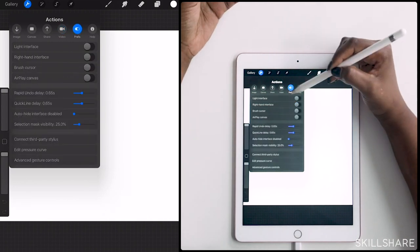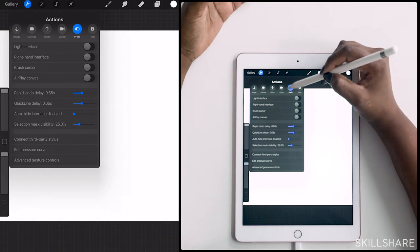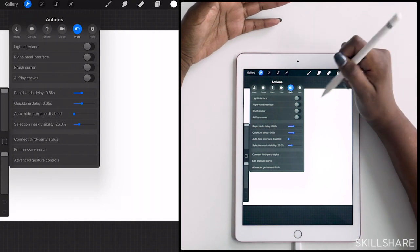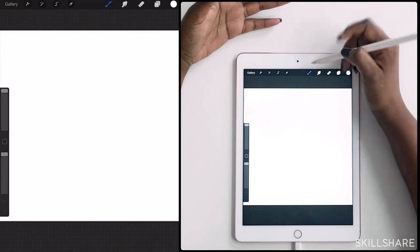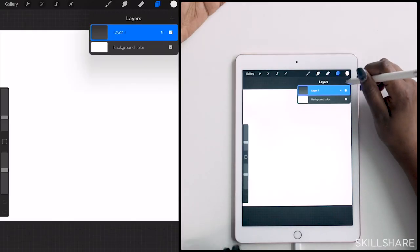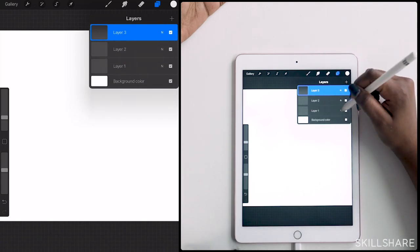You can also adjust the preferences if you're left-handed or right-handed. I'm pretty much happy with a lot of the built-in preferences, but you can play around with that if you don't like the way things look. And here's your layers panel — this will become really important for your sketch process and your color process. You add more layers by tapping the plus sign, and you can rename them and access your layer styles.